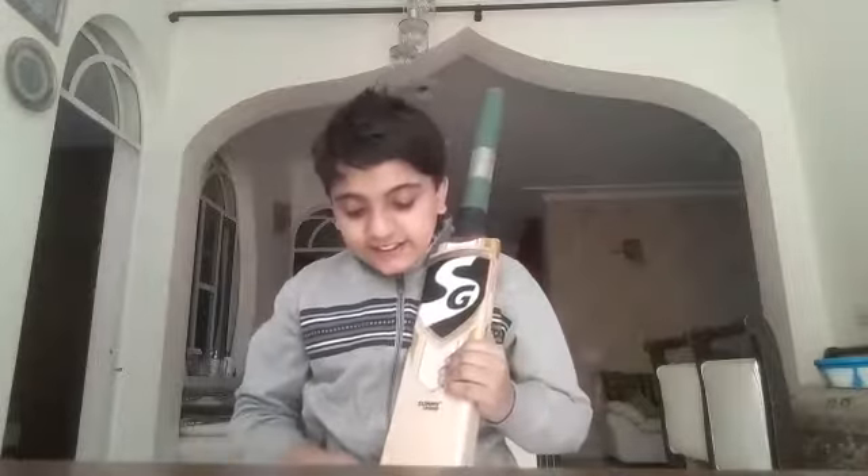Hi guys, welcome back to another video. Today I am going to tell you about my new IG Sunny Legend bat. I bought it yesterday.